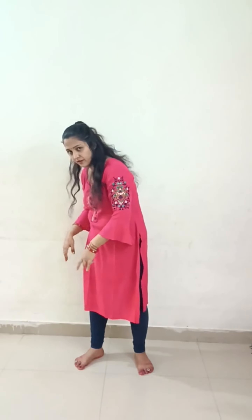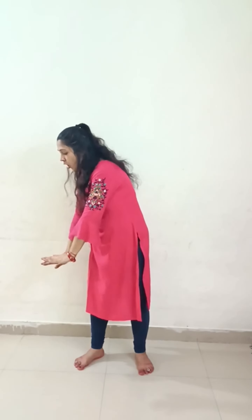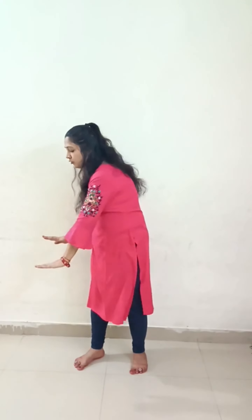Friends, we are standing here. We have a little gap. We will keep our hands in this way. First of all, we will keep our hands to the right side. We will keep our hands in this way. And one, two.